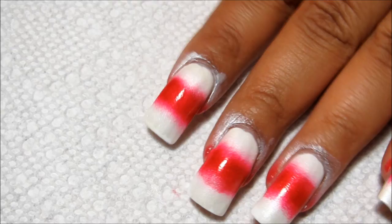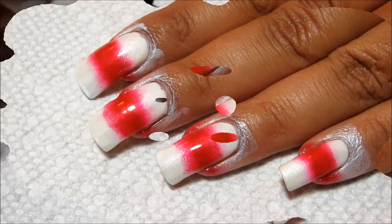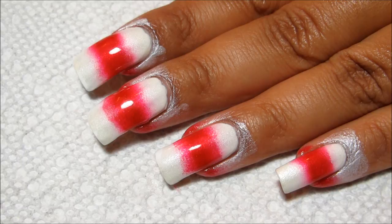So here's two layers of sponging, and just to help it dry a little faster, I'm going to top with Seche Vite. I gave that some time to dry. And as always, before you apply the tape, you want to make sure that it's completely dry.